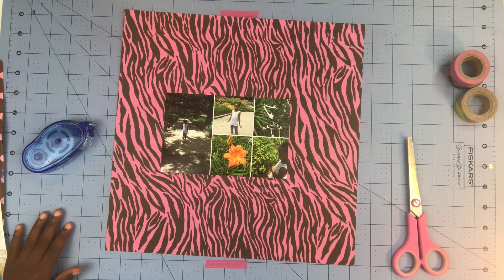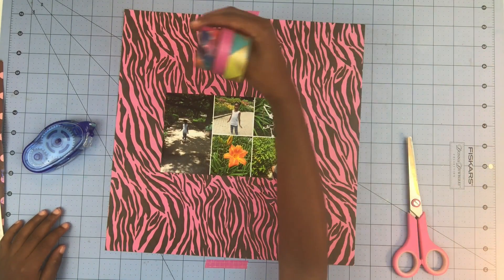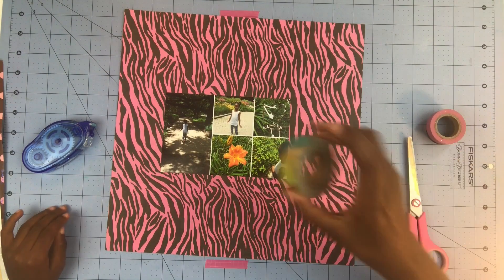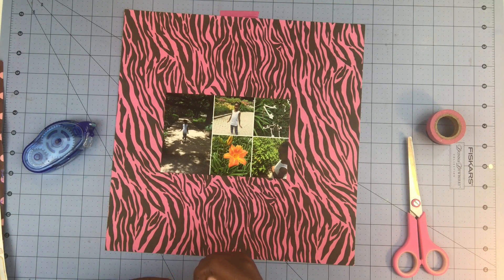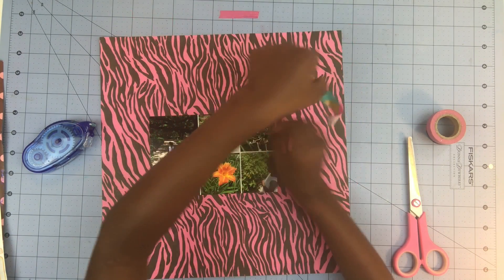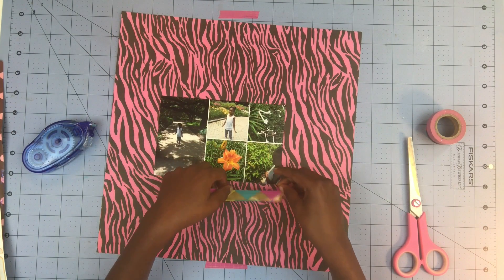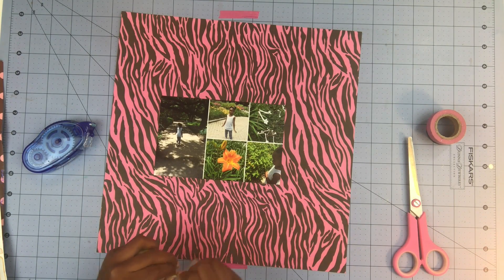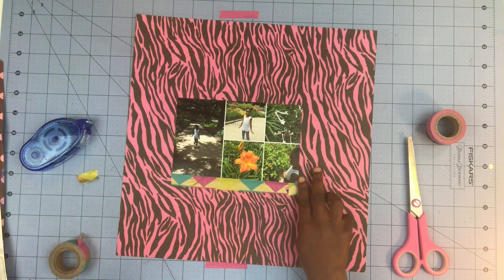Now I'm just going to do a cute little border edge with some of my washi tapes. They're actually my mom's — she lets me use them. So I'm going to be using this party one, it's kind of cute. I'm going to just put this on the bottom. There's a cute little border — that works.